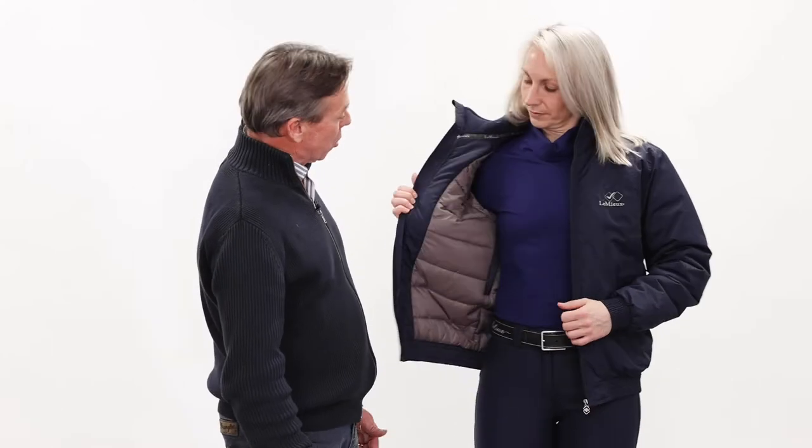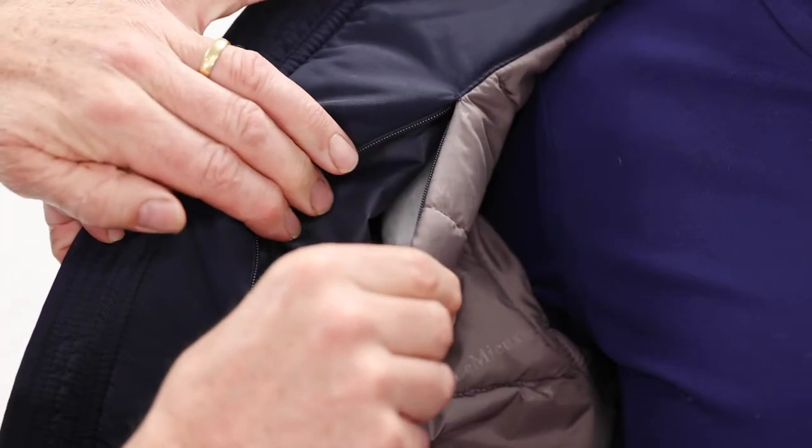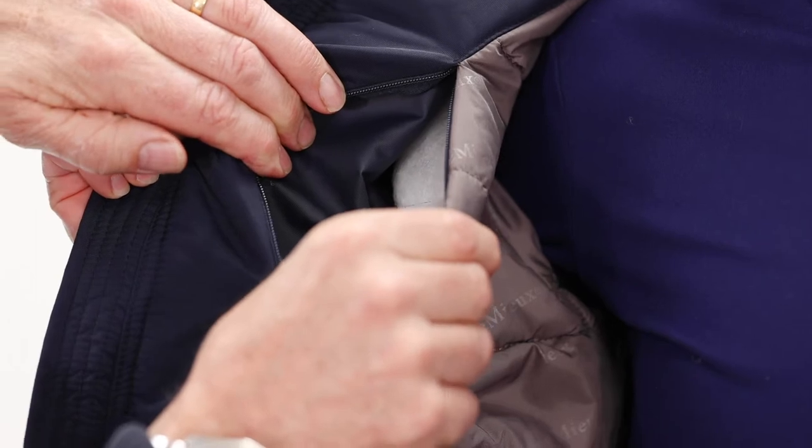The most important element of it is it has access for embroidery. There's access for a breast pocket embroidery here, and there is also one on the back so that the embroidery can be put on the back of the jacket.